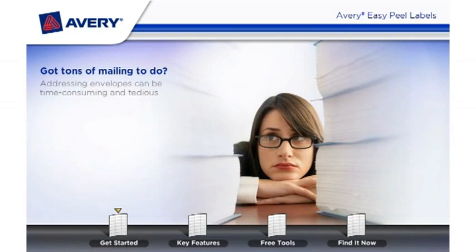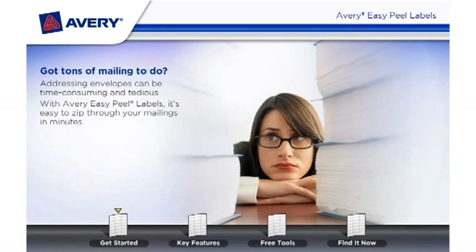Got tons of mailing to do? Addressing envelopes can be time-consuming and tedious. With Avery Easy Peel Labels, it's easy to zip through your mailings in minutes.